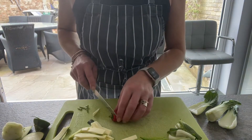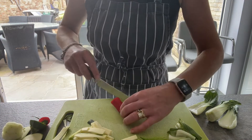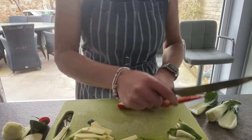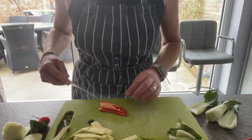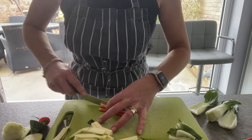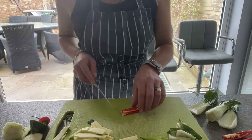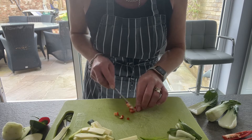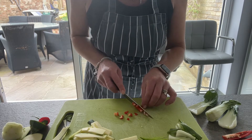Fresh chilli here. So with chilli, I'm going to take the end off, put that to one side and slice down the middle, and then just slice lengthwise. Now if you don't want it too spicy, take the seeds out because they are quite hot. Then holding it together in a little bunch, just dice into small, even sized pieces.